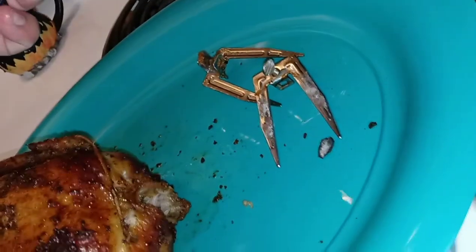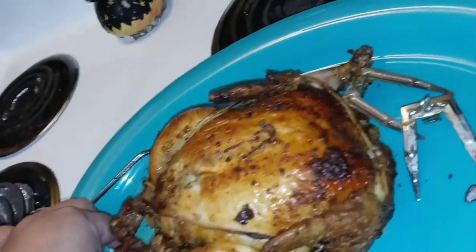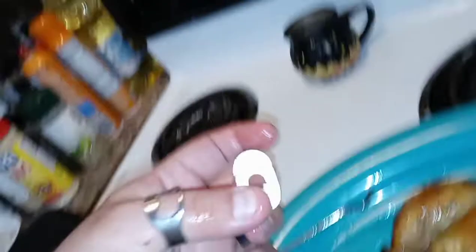Was I supposed to leave the neck on? I don't know — first time I've ever cooked a whole chicken. Well, that came off really easy so I'm not sure. It's going to be fun to clean.